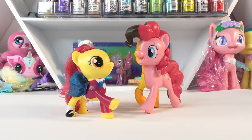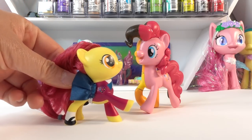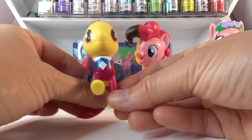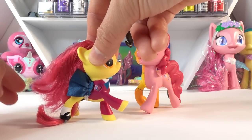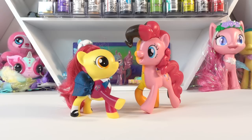Today we are going to be making Little Cheese. And to make Little Cheese, we have Apple Bloom. She is in her School of Magic uniform — she looks really cute. But what we're going to do is transform her into Little Cheese. Alright, let's go ahead and get started.